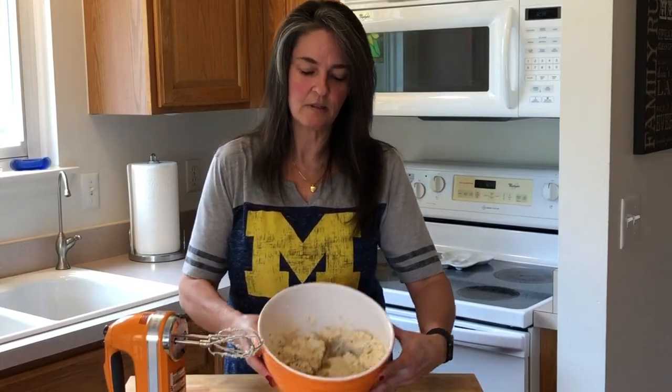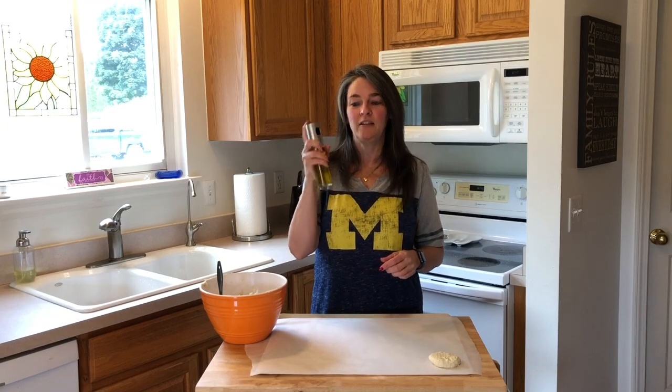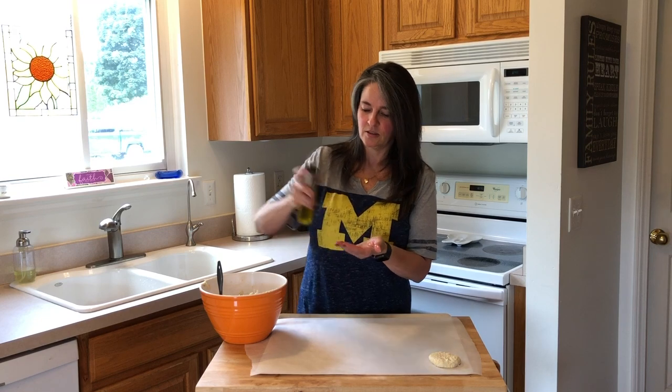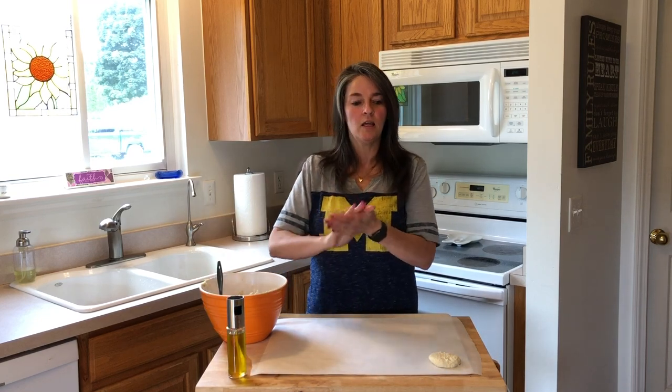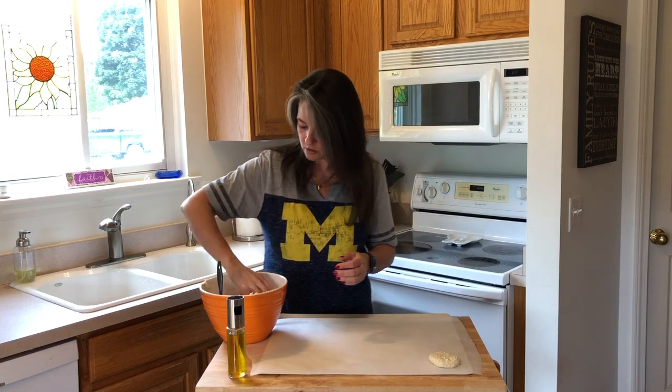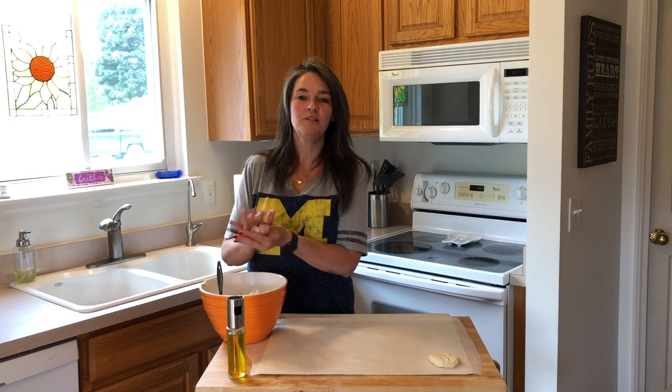We've got it mixed. We're going to divide the batter into ten equal parts and form into a flat ball to form the biscuits. I have this handy dandy sprayer, so I'm going to put a little bit of olive oil on my hands. The mix is a little bit sticky, so this will work out very well. And now we're going to make ten biscuits.